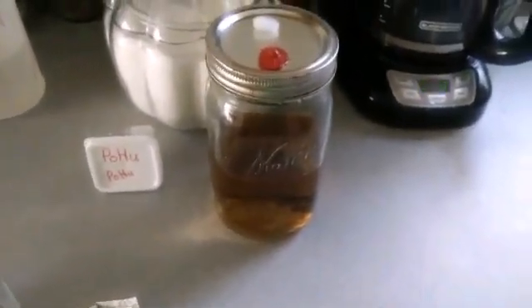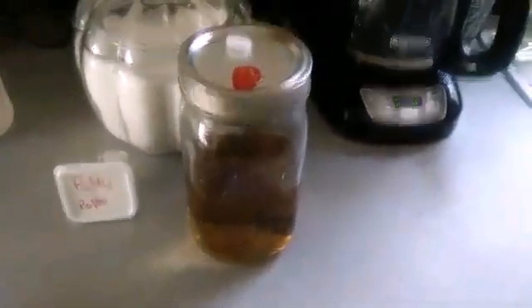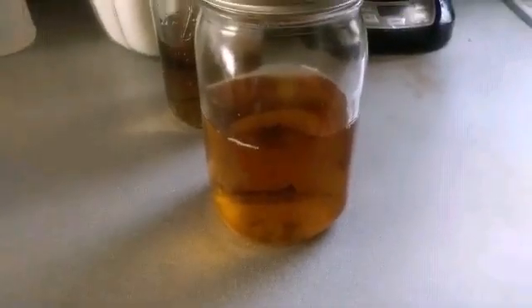I just pulled it out of my warming box. It's been three days and there we go — we have liquid culture. Look at that mycelium!